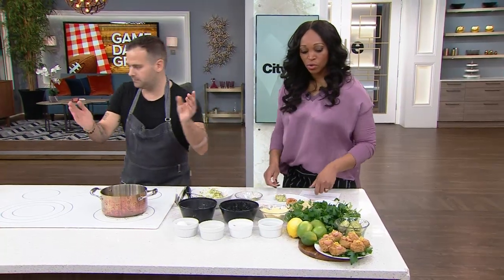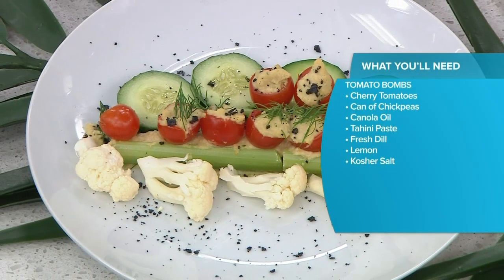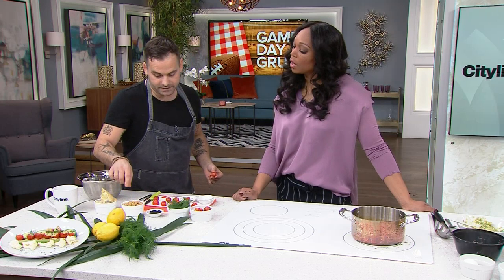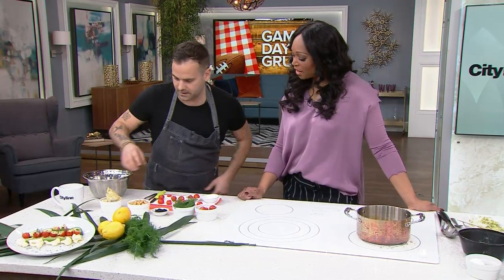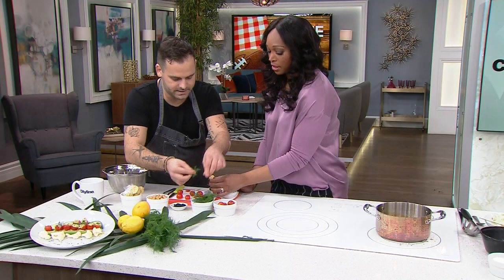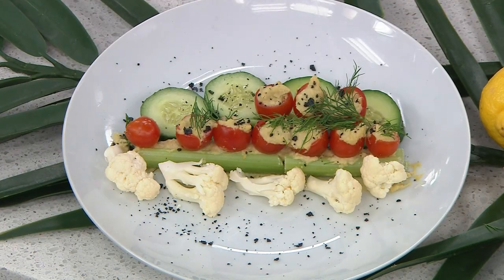Let's move on now to some tomato bombs — these are super duper easy. You start with little cherry or grape tomatoes. Cut off the top and clean them out — real simple. In a food processor we've taken chickpea, tomato, and lemon zest, blitzed it up, and put it into a piping bag. We're just going to pipe a little bit of filling in, add a little bit of dill on top, and finish with a little Himalayan salt. Beautiful — we've got a party! Tomato bombs: healthy and easy.